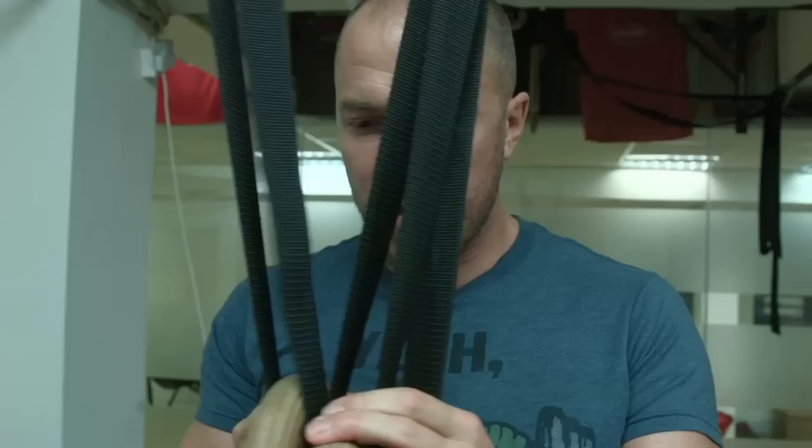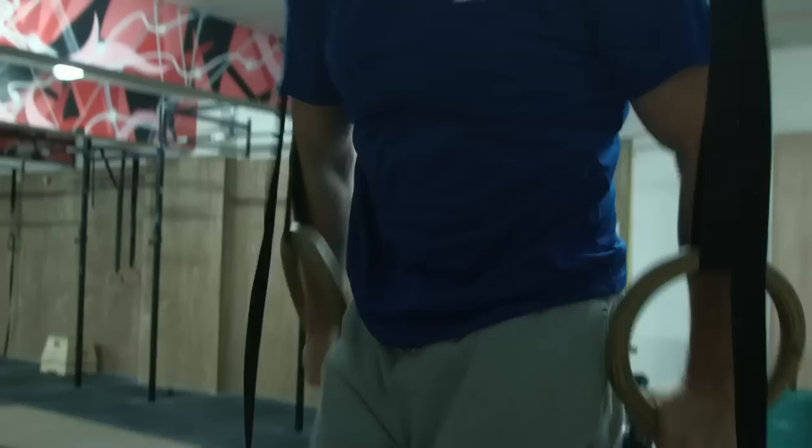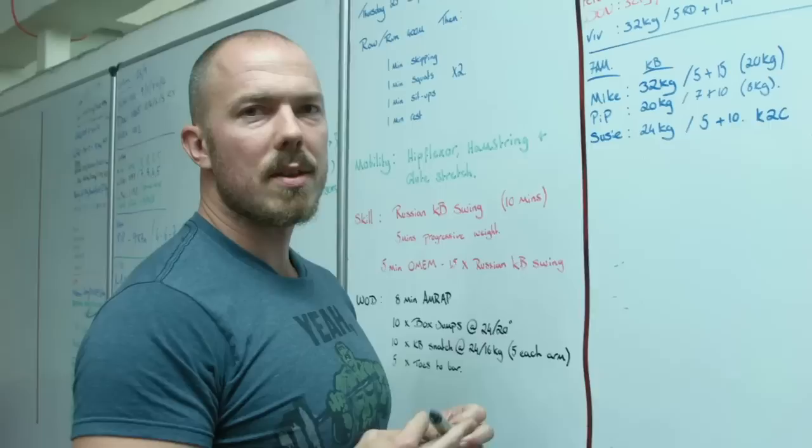Then we went into our dip ladder. We set the rings to about armpit height. With the dip ladder he's going to start at 10 reps, take a little pause, do nine reps, eight reps. For a beginner this might be an actual workout, but for someone like Nick who's got a big training history we're using it as a warm-up. In the workout today there's a lot of pushing movements to get that volume up, which will equal growth in the chest and shoulders.